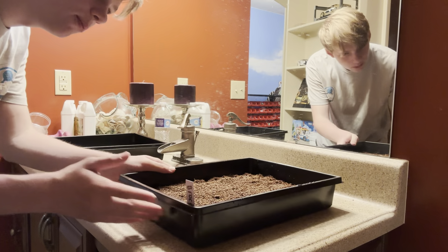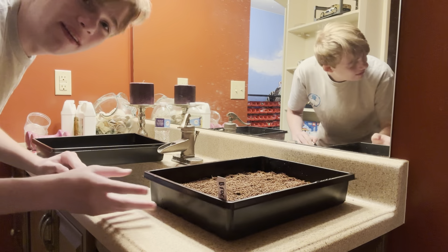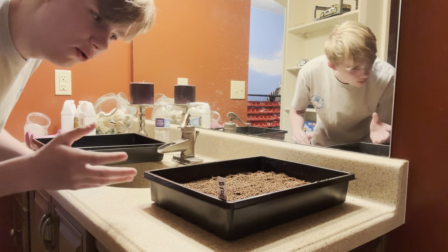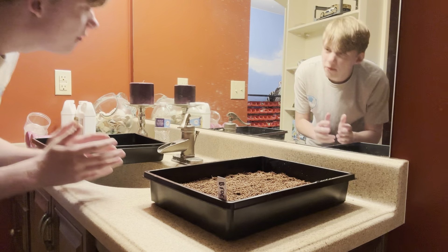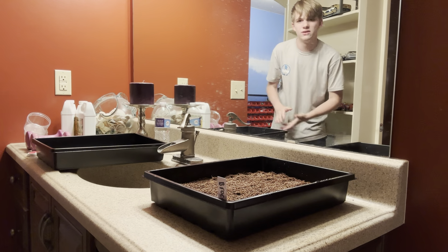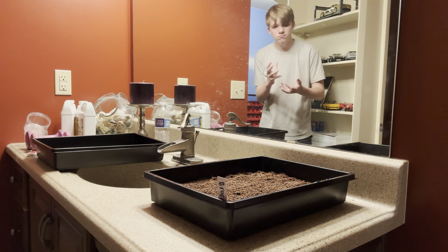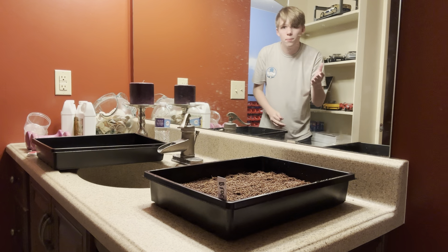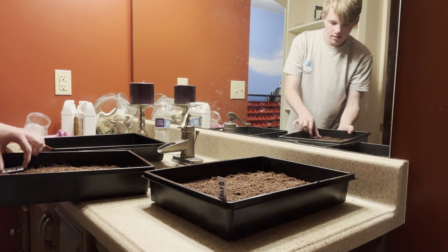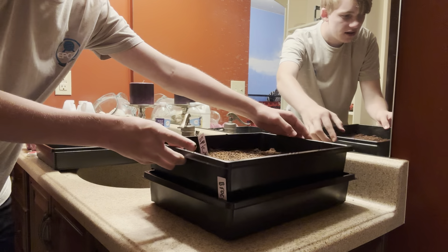Even though this is a bathroom, it's the most perfect germinating room. You don't need anything special to germinate these. I use a weighted method. Once you've grown your seeds, you'll want to put them on the bottom the way I'm doing — I'm going to go ahead and put this tray right there.